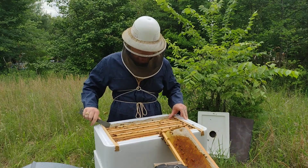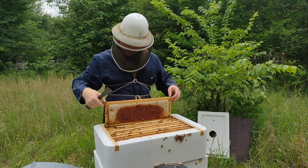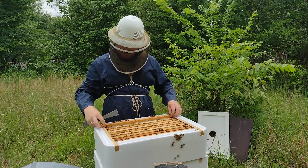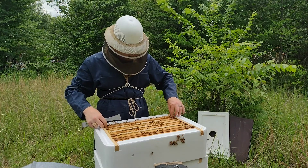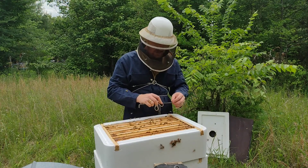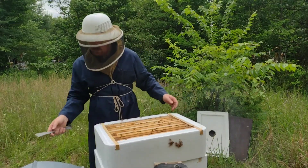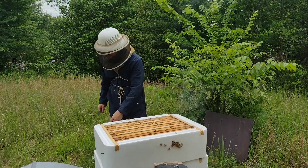I'm done working this box. I'm going to close it up and check the lower boxes. I have been very impressed with this queen. She's a Carniolan-Italian mix, and I got her from Texas Bee Supply up here in North Texas. She has done nothing but impress — both with just the way they work. They're very diligent bees and how docile they are.